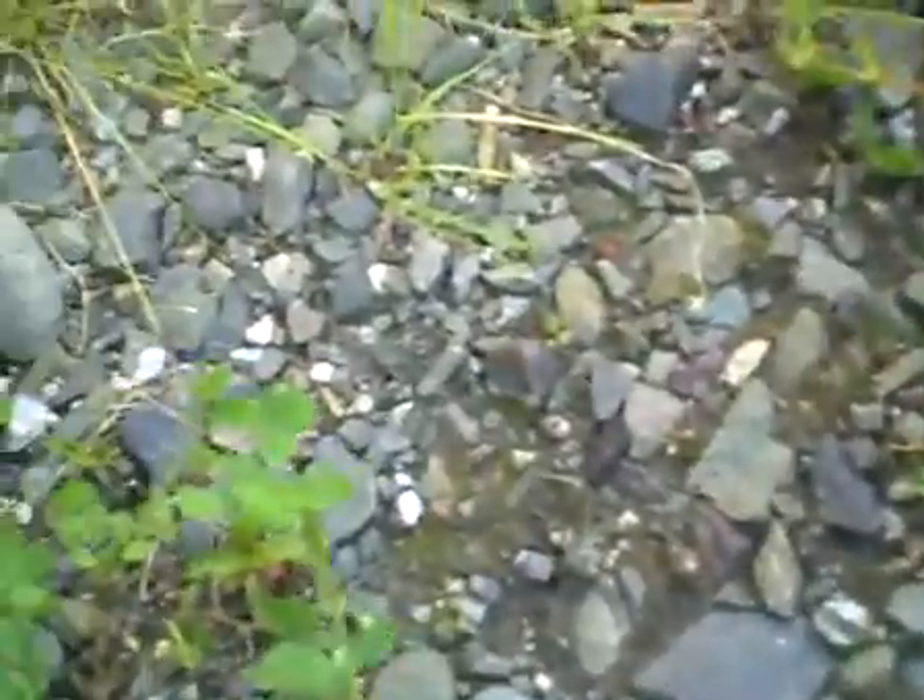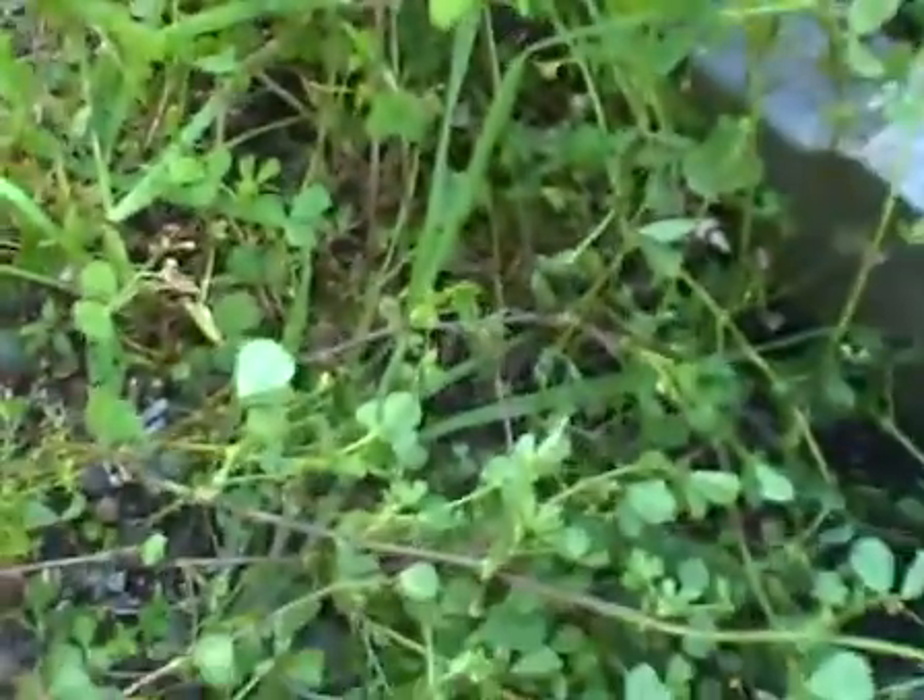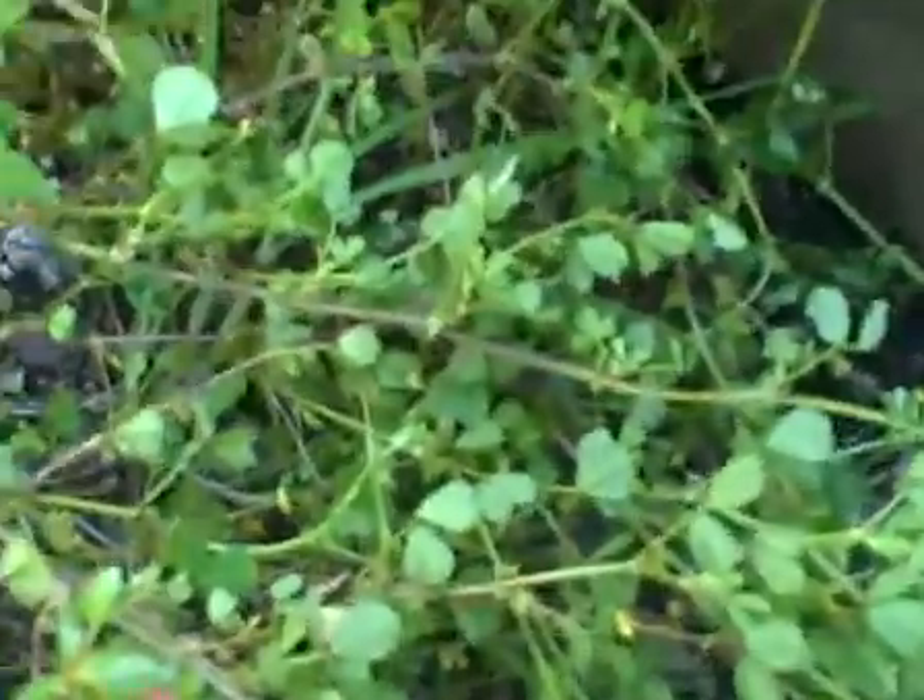Burr clover is a wonderful ground cover. It covers dry, barren areas. It turns them into this lush growth, which then allows all sorts of plants and other undergrowth to live, creates shade, and allows bugs and different things to live there.